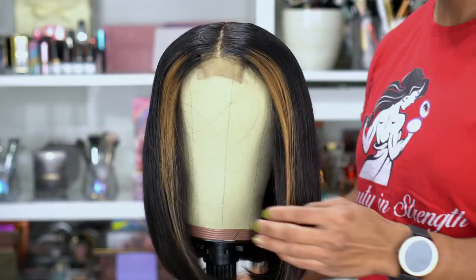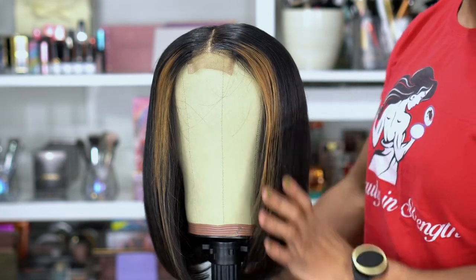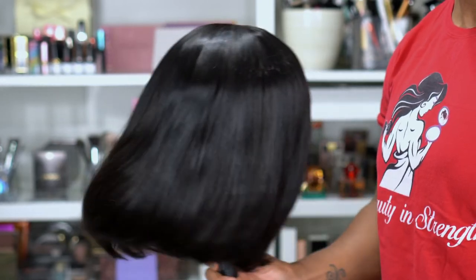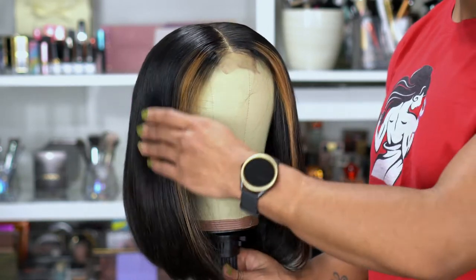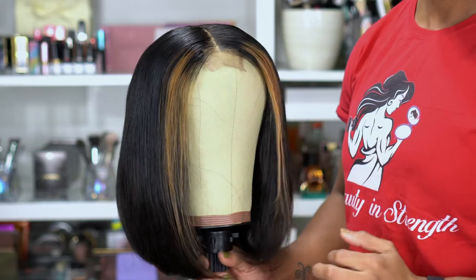So this is the final reveal of the hair straightened. I thought it looked really pretty — you can see the hair has some great movement to it, so it's definitely not stiff. And I really, really like the highlights. I think face framing highlights just give it a little pop.